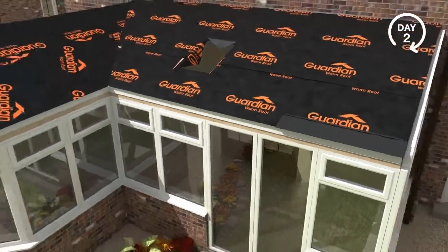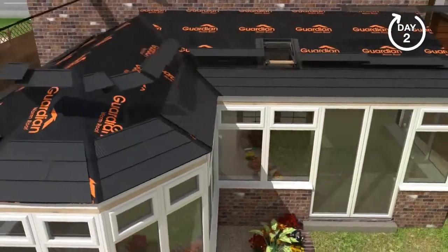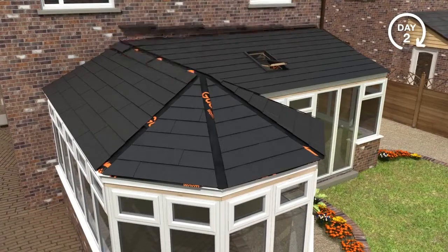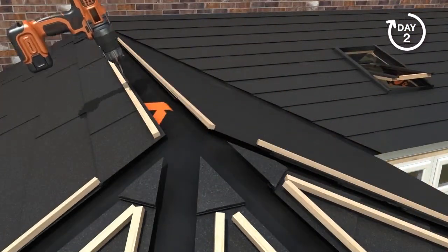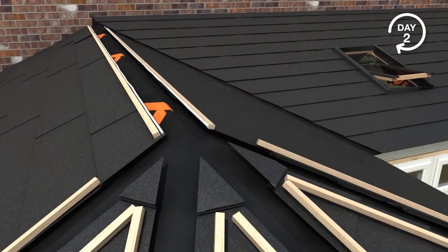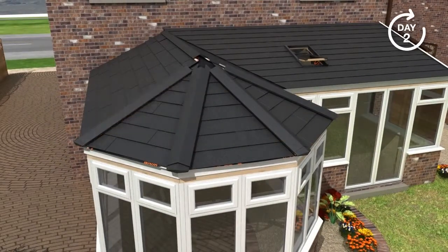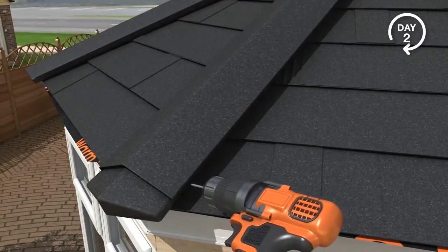Your chosen tile is then added, ensuring weather tightness. The tiles carry a 40-year guarantee. On combination conservatories, a preformed valley flashing will be used before tile installation to ensure continuation of weather tightness. Timber battens are fixed to the roof at the ridge and hip joints. Ridge caps, ends and crowns are then attached to the prefixed battens.